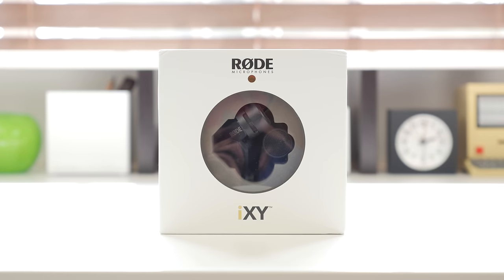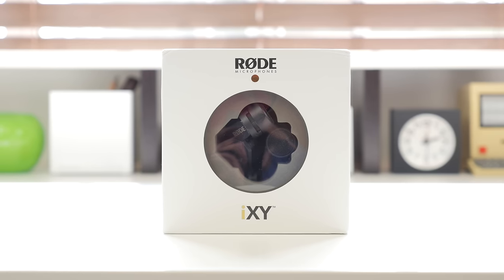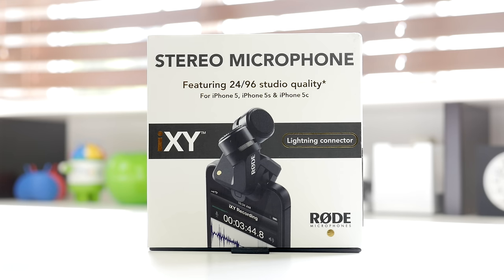Hey, what's up everyone, it's Justin here and today I've got the review for you of the Rode iXY microphone for GeeksterLabs.com. Before I get on with this video, I want to let you know that this entire review is recorded from the Rode iXY directly into my iPhone 5S.